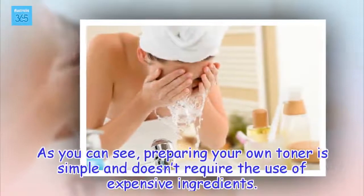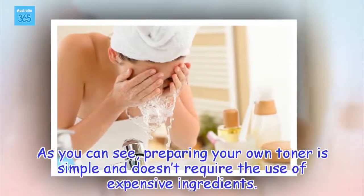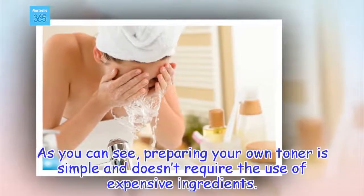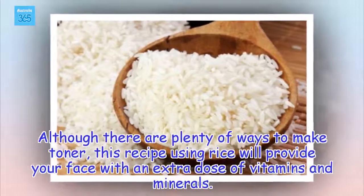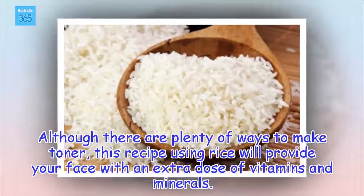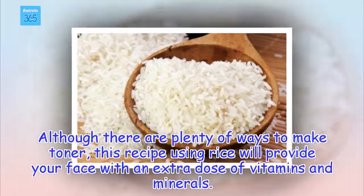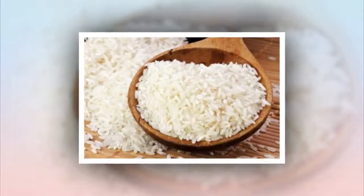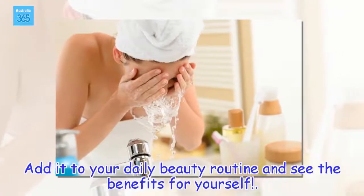As you can see, preparing your own toner is simple and doesn't require the use of expensive ingredients. Add it to your daily beauty routine and see the benefits for yourself.